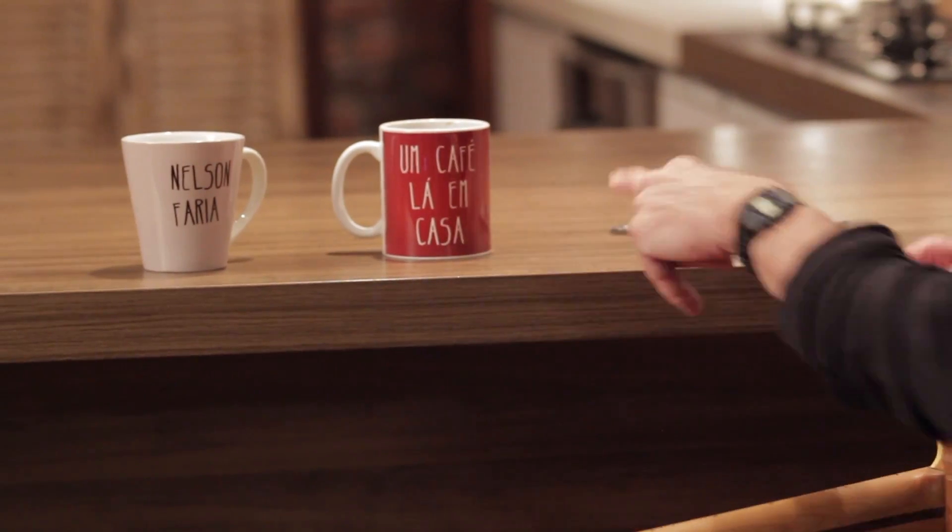Hi, this is Mike Stern, and I'm going to be on this show very soon — Um Café La Em Casa — and I just wanted to tell you something very quickly. And that's with Nelson Furtado, by the way, who's a great guitar player.